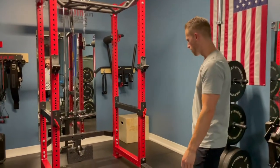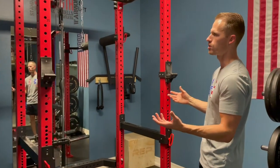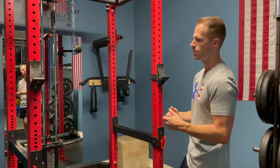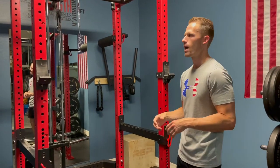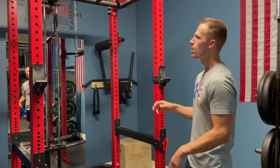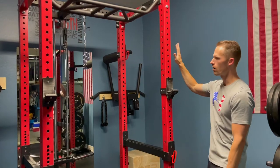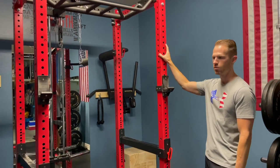If we look at our main piece that we have in here, most of our stuff in our garage gym is by Rep Fitness. We did a couple bulk orders by them, and then we also have some pieces by Rogue Fitness, which we also really like. But let's go over the main piece, which is our power rack — this is the PR4000 power rack by Rep Fitness.